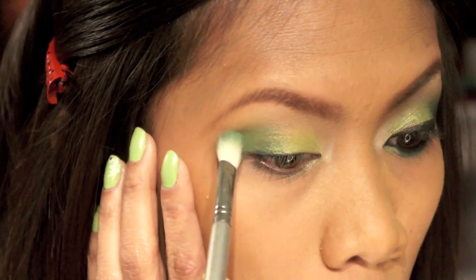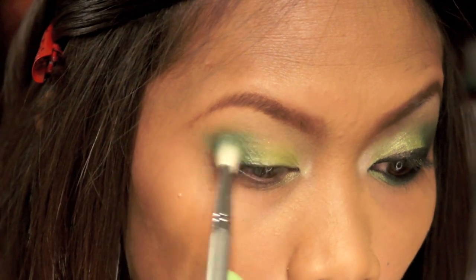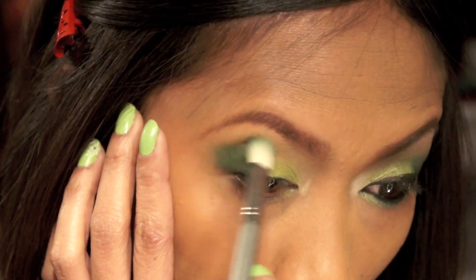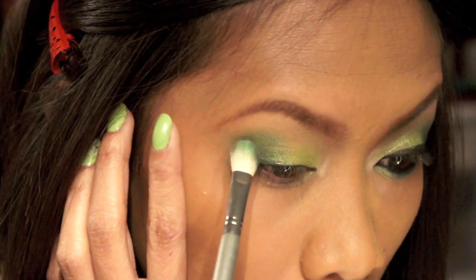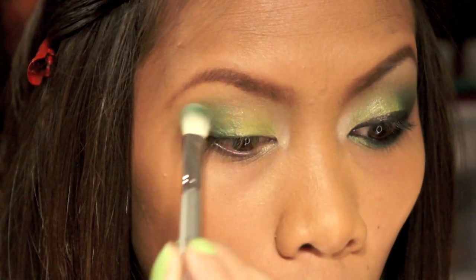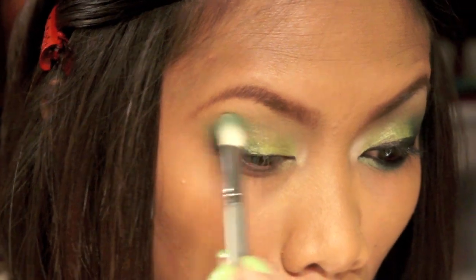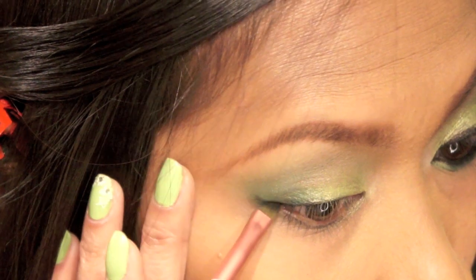Taking my blending brush and this darker shade of green, I'm gonna place it on my outer crease and blend it inwards a little bit, up to my crease, and then build up that color until I get the color I wanted. Then I'm gonna wipe that brush a little bit and use whatever's left on the brush to blend that color out.